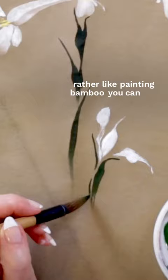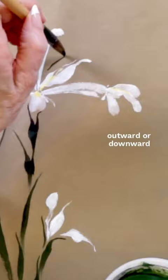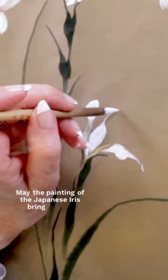You can see that the brush is just sweeping upward, outward, or downward in graceful strokes. May the painting of the Japanese iris bring you joy in just these few simple strokes conveying the wonder of all the beauty around us.